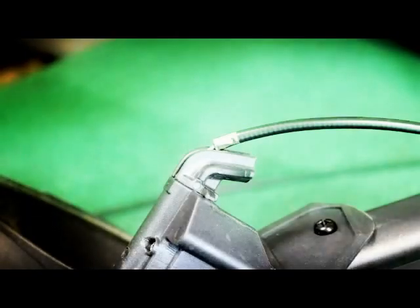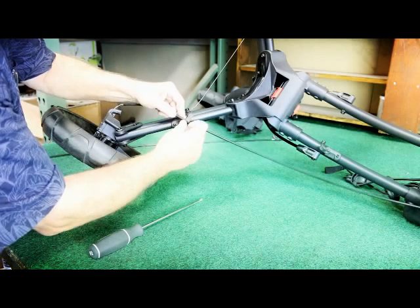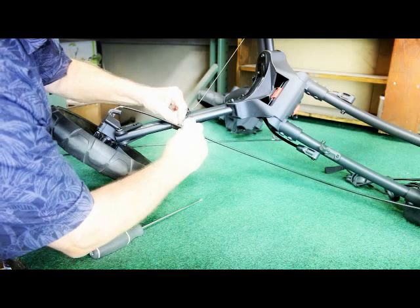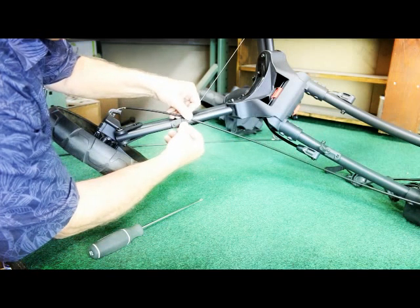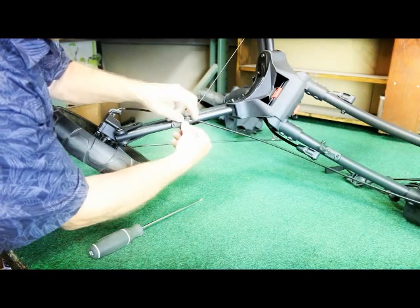See how it's not inserted inside yet — that's going to be one of the last steps. So now thread the sheath into the loop, put the screw through that loop, and then retighten the screw onto the strut.